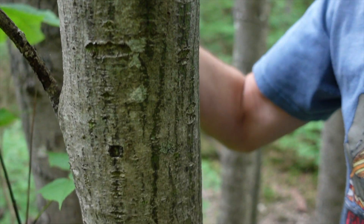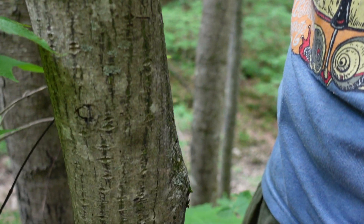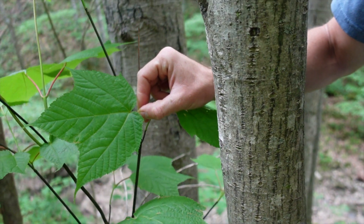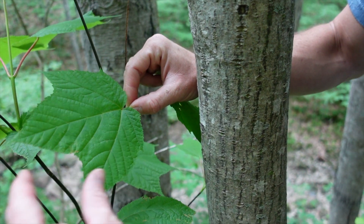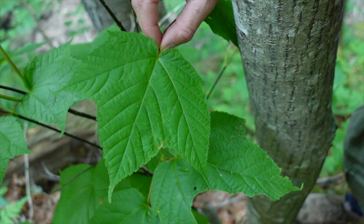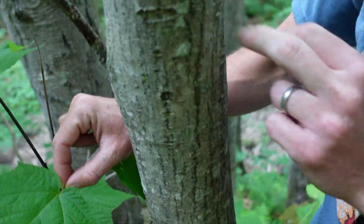If you have a maple with these three lobes, sometimes people think it sort of looks like a red maple. But the lobes are very chunky, whereas a red maple's lobes are a lot more slender. And then the bark is going to be your dead giveaway.